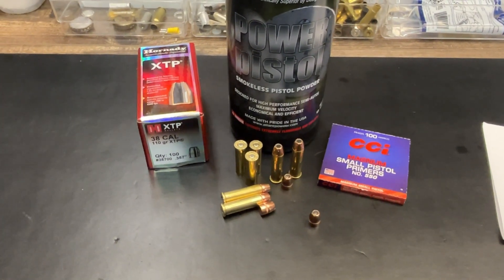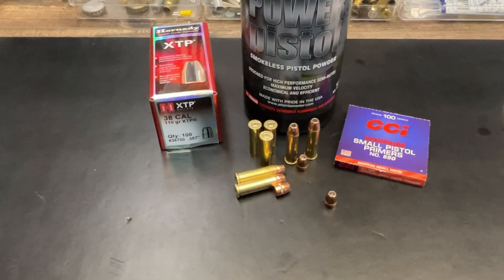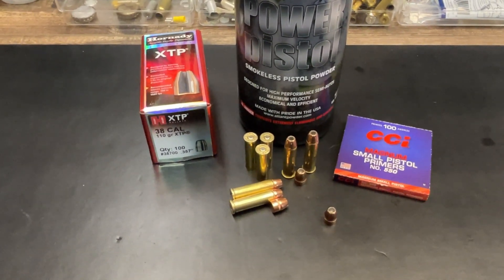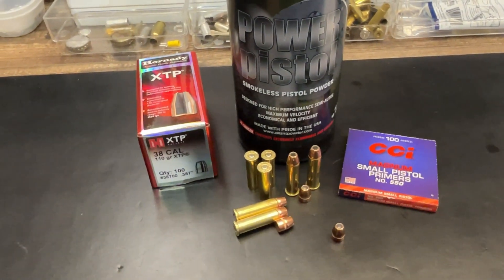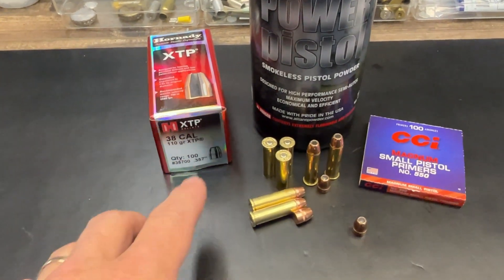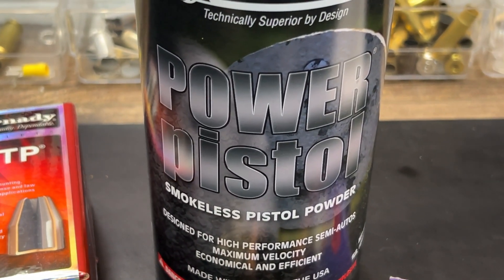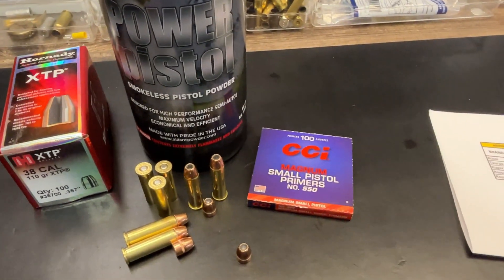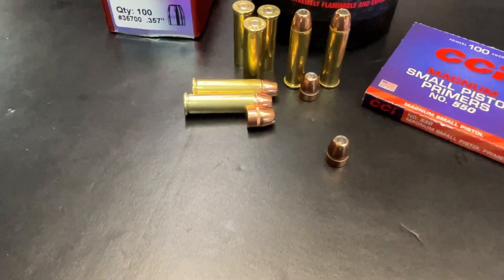Unless you're a newcomer to my channel, this is going to look pretty familiar. I do the recap here of the components I've used loading these bullets. I don't give powder weight charges during the video, but sometimes if somebody's got questions about those I'll discuss those in comments later on. We're looking at .38 cal 110 grain XTP bullets, Starline brass, and Power Pistol. This is a little bit of a departure from my normal H110 Winchester 296 choices and CCI Small Pistol Magnum Primers.